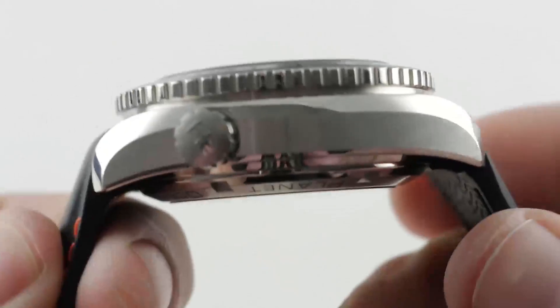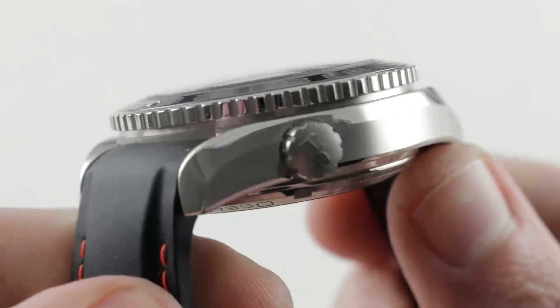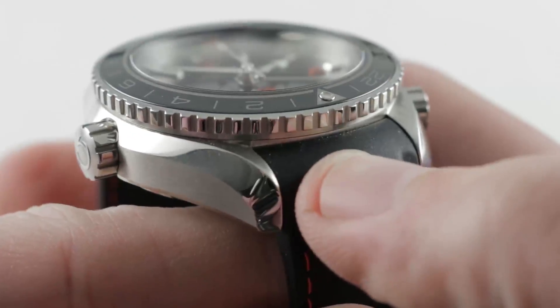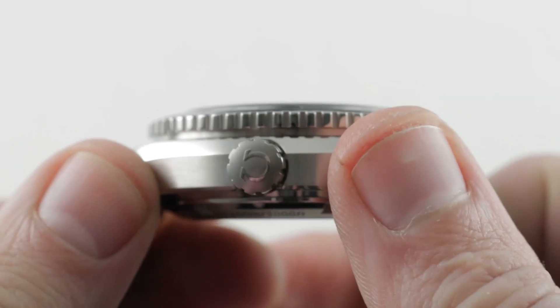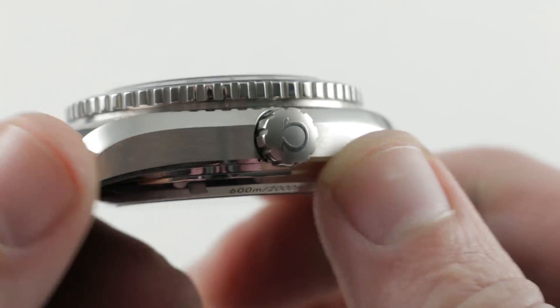Jumping back to the case — Omega Seamaster and for that matter Speedmaster watches have used this case for over 50 years. Satin flanks which are vertical, longitudinal satin finish, polished and flaring lyre-style lugs. There's a little bit of a countersink to the crown providing a bit of sheer guard, and you can see that the Omega logo is nicely polished and relieved against a blasted base — and that's just the crown.